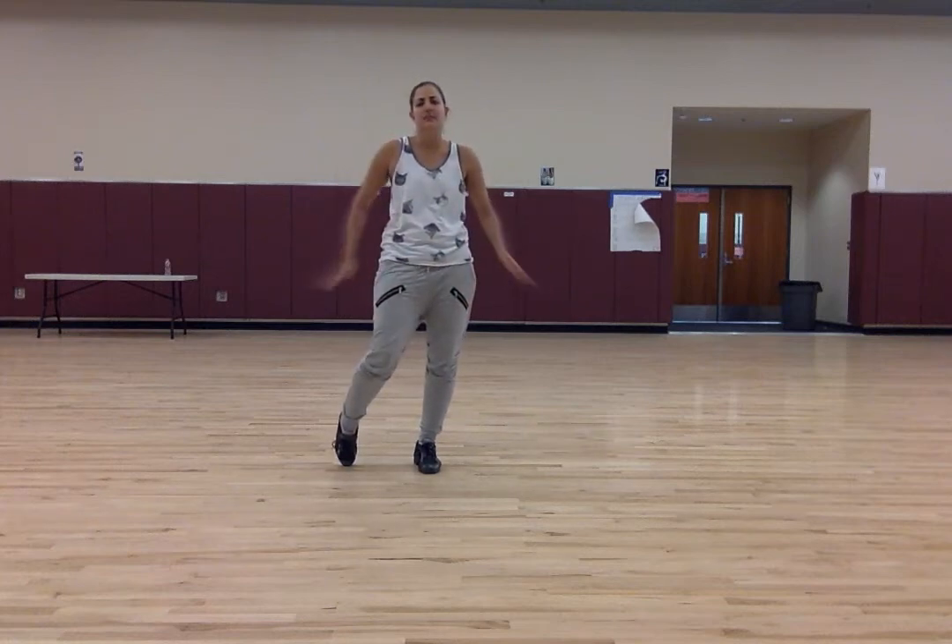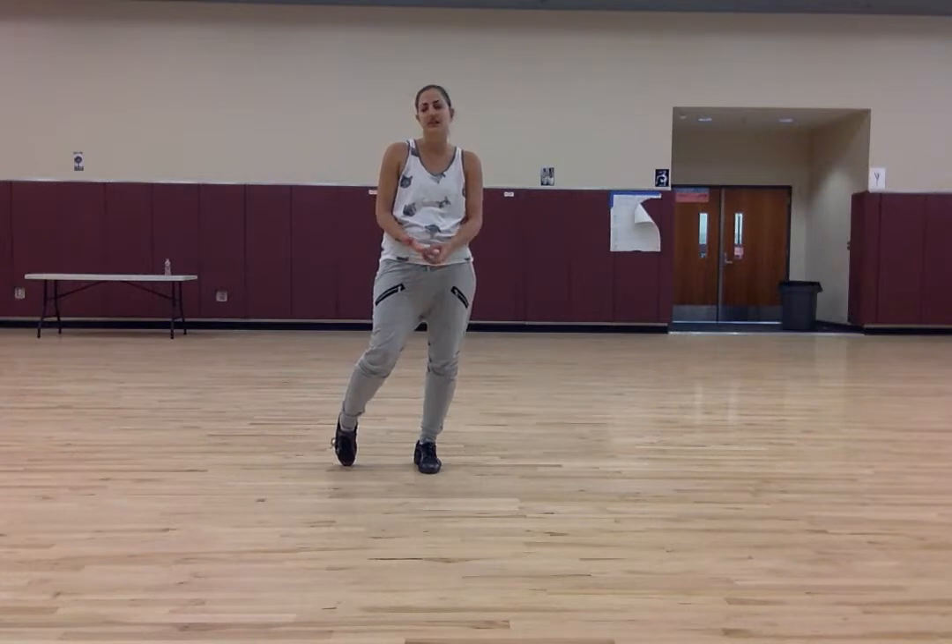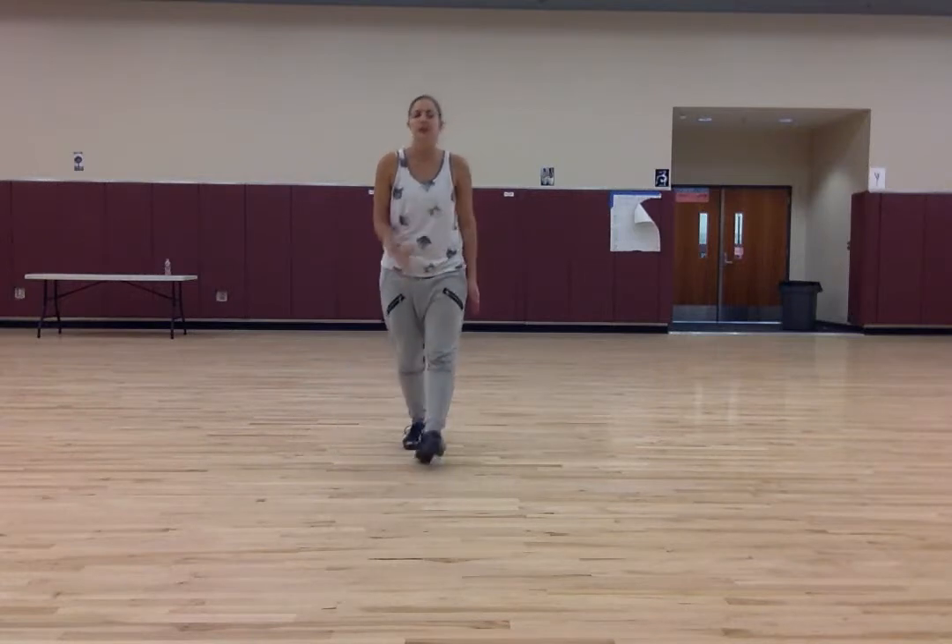I'm going to teach the bat-ma combination that's going to be done at auditions for dance team this year. Bat-mas are kicks.